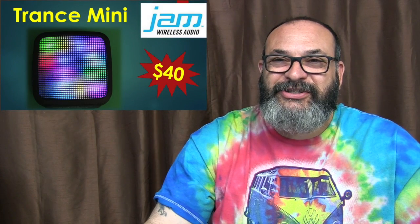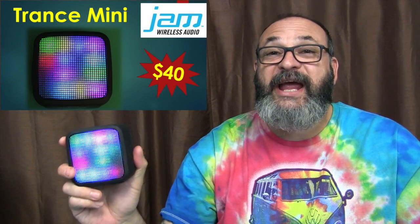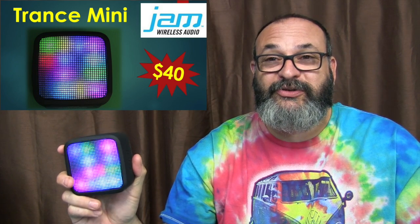Fred here. Welcome back to the Gear Obsession channel. In this episode we'll be taking a look at the Jam Trans Mini Bluetooth Speaker.